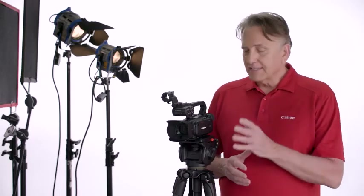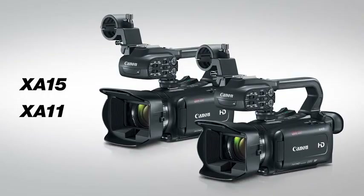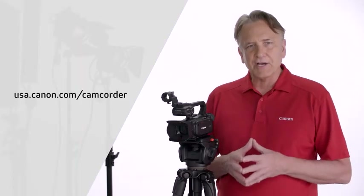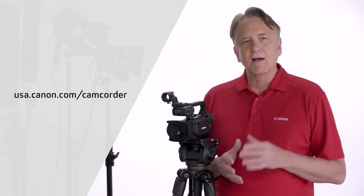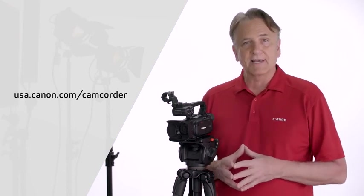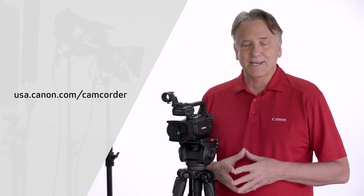As you can see, the XA15 and the XA11 are versatile new additions to Canon's professional camcorder lineup. These camcorders facilitate speedy, outstanding HD quality video capture that can be ideal for ENG, movie and television productions, broadcast schools, and so much more. Please check the Canon USA website for more product details on the Canon XA15 and the XA11. I'm Brent Ramsey — thanks for watching.